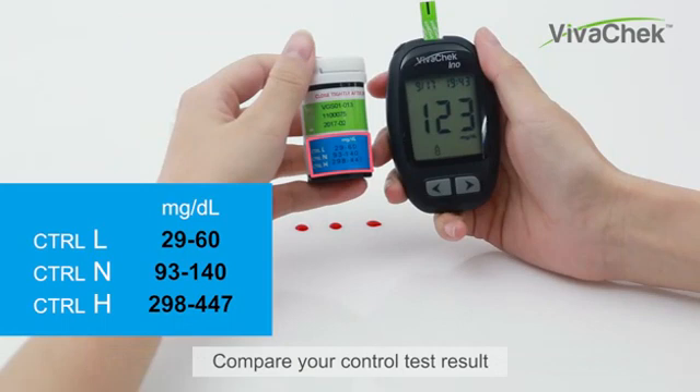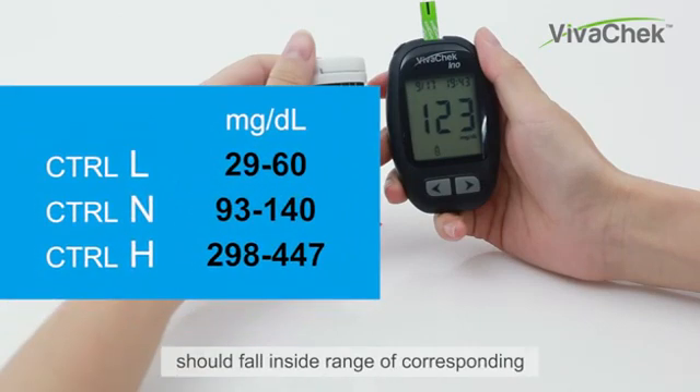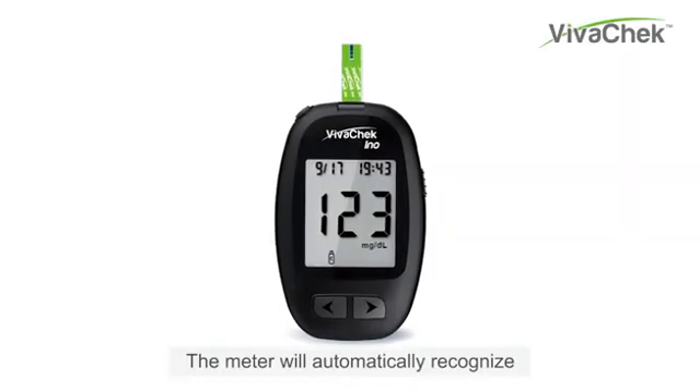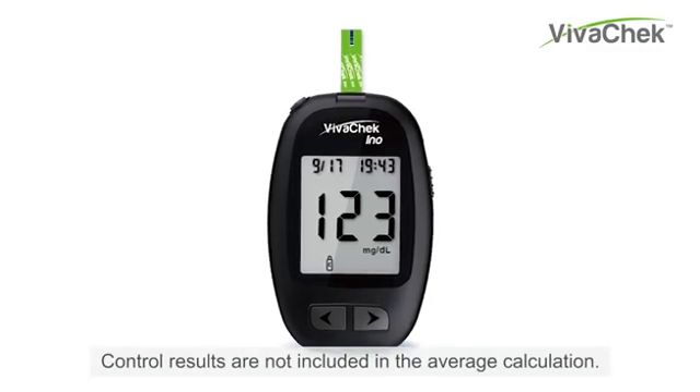Compare your control test result with the ranges printed on the test strip vial label. Make sure the control result falls inside the range of the corresponding control solution level you used. If the control result is outside the acceptable range, refer to the user's manual or contact your VivoCheck local dealer. The meter will automatically recognize and mark the control result for you. Control results are not included in the average calculation.